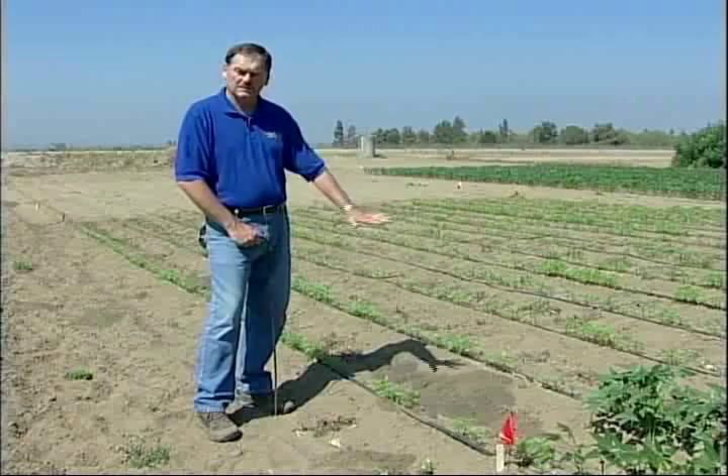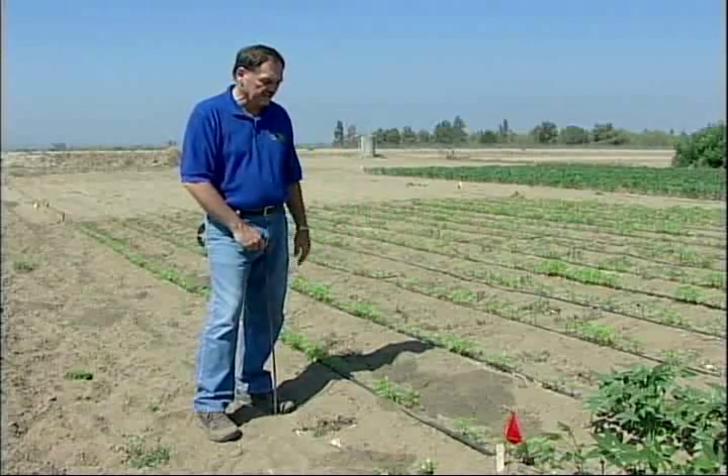You can tell how fresh those mounds are, and when you're doing any gopher control, you want to go where the gopher mounds are fresh because that indicates that's where the gopher is feeding and active in that area.